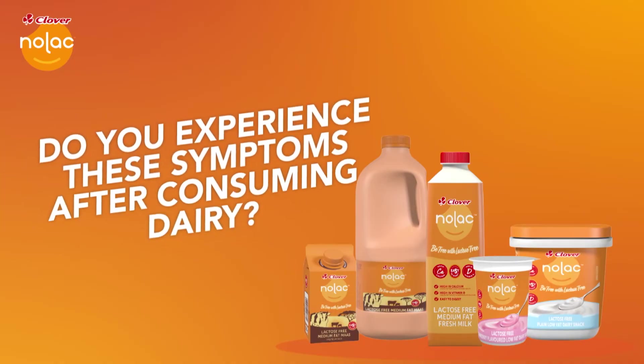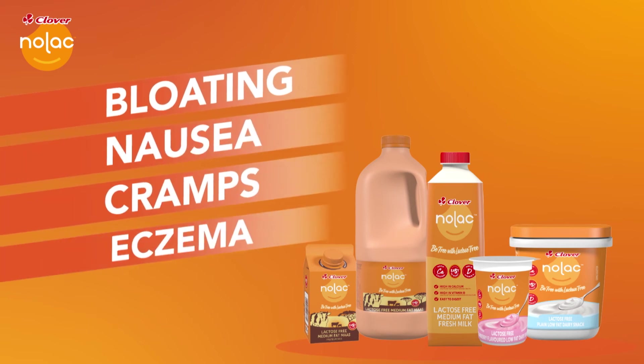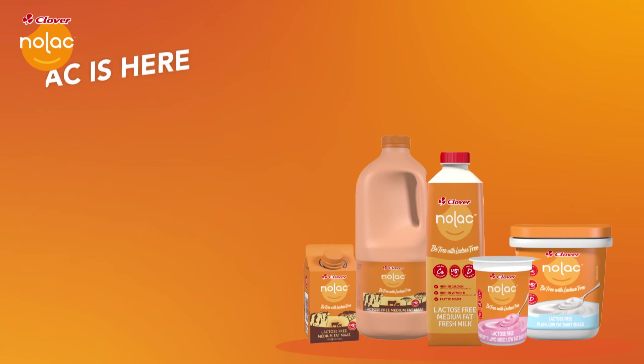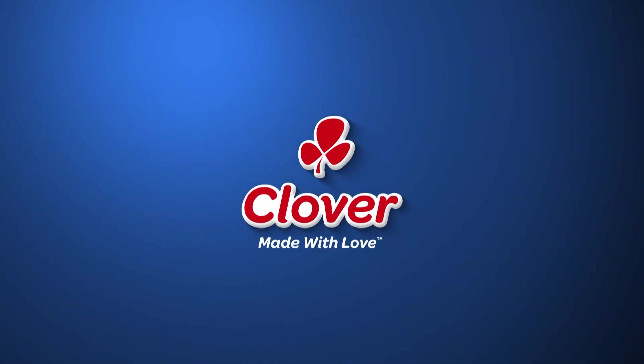Do you experience symptoms such as bloating, nausea, cramps and eczema after consuming dairy? You could be lactose intolerant. Be free — lactose free — with the milk, amasi and dairy snack from NOLAC. Made with love by Clover.